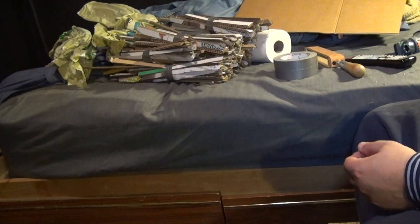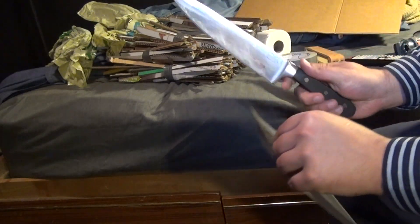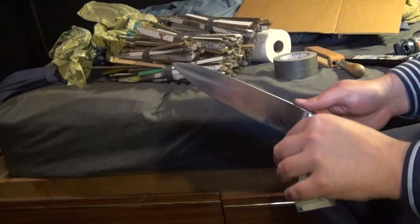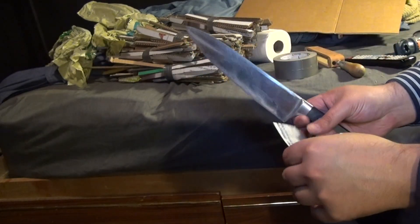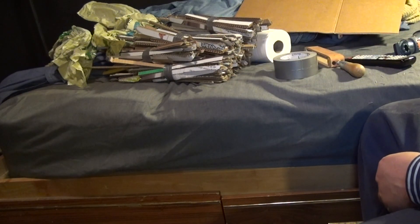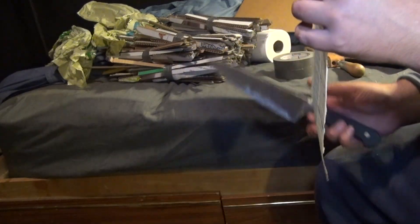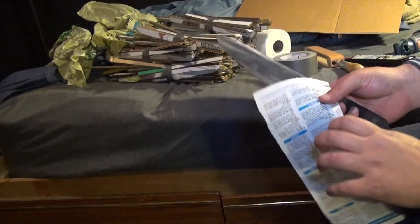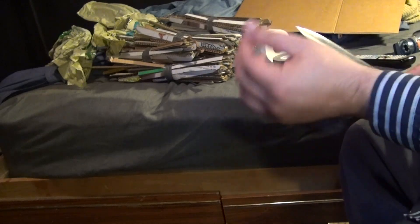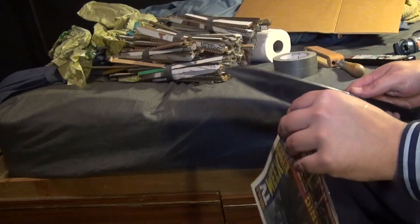At this stage the knife should easily slice newsprint like it's not even there — and this is still with a 200 grit waterstone finish, which is very coarse but extremely aggressive. It should easily shave and slice newsprint. Depending on care, it may or may not push-cut newsprint. This knife almost but not quite makes a true push cut — I have to tilt it slightly to create a slicing motion for the cut. Running it truly perpendicular, it won't make the cut, so it needed a bit more refinement.